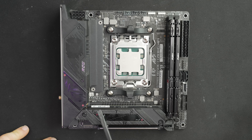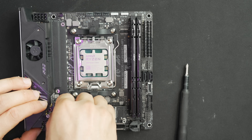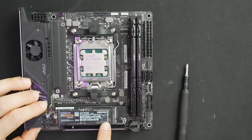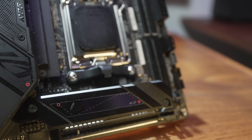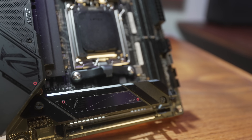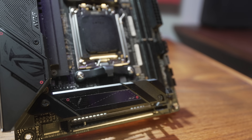Right above the X16 expansion slot is the Gen 5 M.2 assembly. Two screws hold down the heatsink, and ASUS uses their tool-less mount — just toggle it with your thumb. There are thermal pads both underneath and over the M.2 drive connecting it thermally to the heatsink. The M.2 heatsink is low with no board-to-board connectors, so compatibility with low-profile, tower, and most liquid cooler CPU blocks will be good.